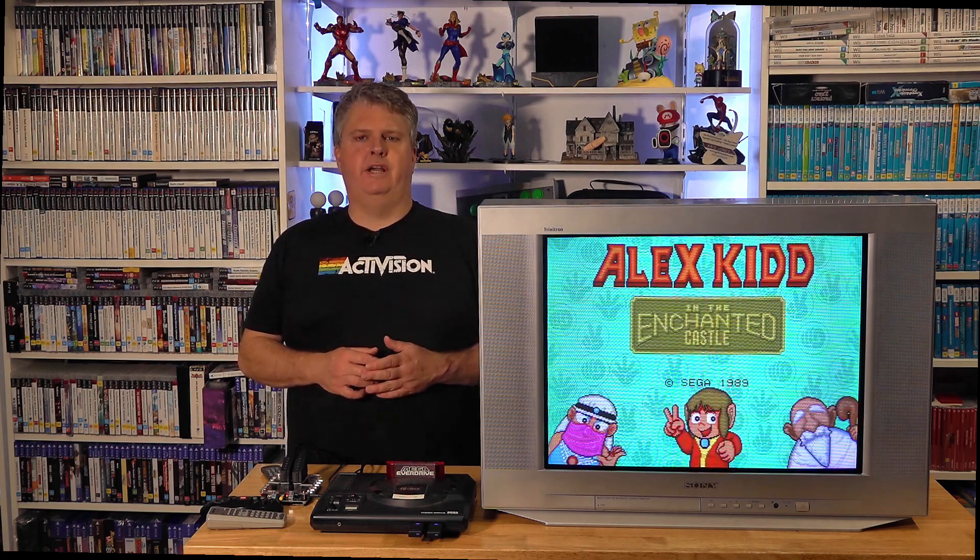Hey everybody, Spud here from Spud's Games. Welcome back to my YouTube channel. In today's video, I'm going to be showing you a new device that I've just picked up, which helps shift the RGB picture on those Moderan Trinitrons. Stay tuned.